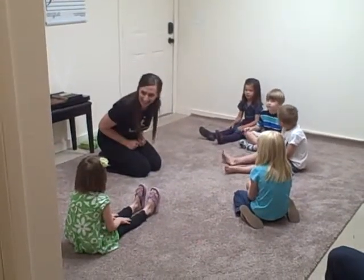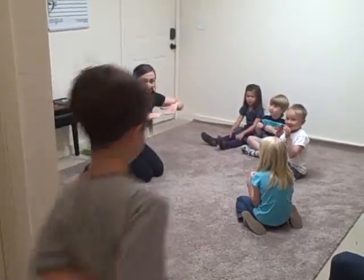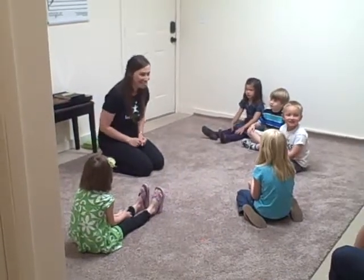Did you see what I did at the end? What did I do with my hands? Mi, re, do. Mi, re, do. Do you guys want to do that with me again at the end?